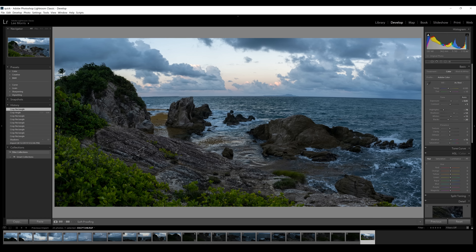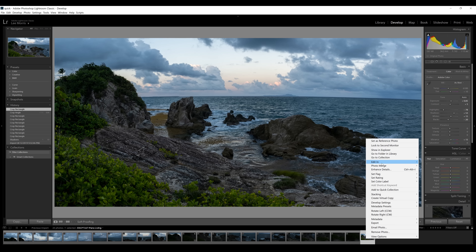Of course we can do standard global edits easily in Lightroom, but if we want to do more fine-tune editing, we can simply right-click and edit in Adobe Photoshop CC 2019.